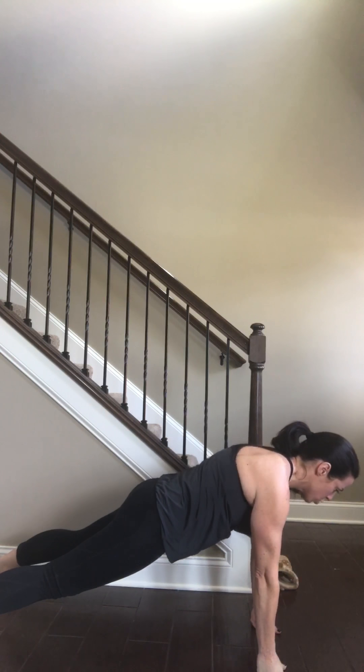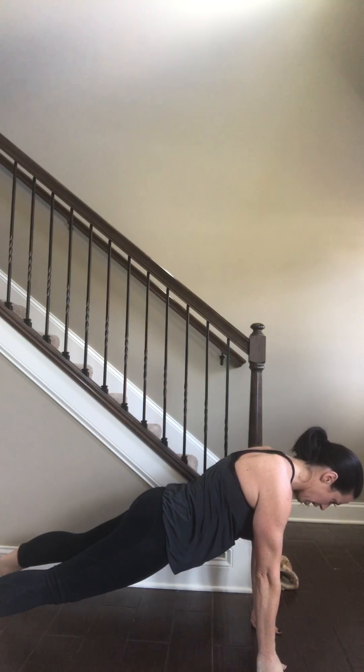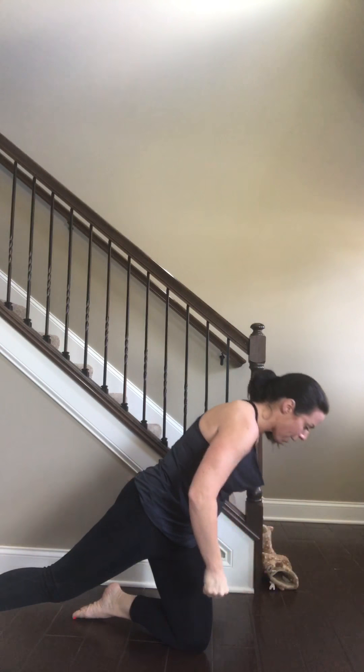In this plank position, shoulders are down and back, and your head is not up and not forward — your head is down, looking at the ground, keeping a nice neutral spine from the tailbone up to the cervical spine.